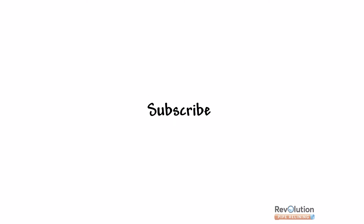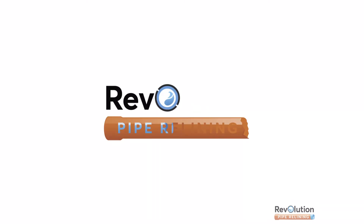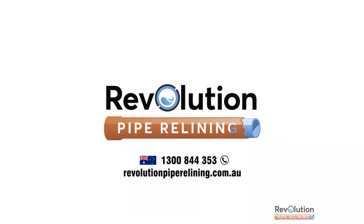If you liked this video, give it a big thumbs up and subscribe to our channel. Don't forget to click the notifications bell to get notified when we post new videos.